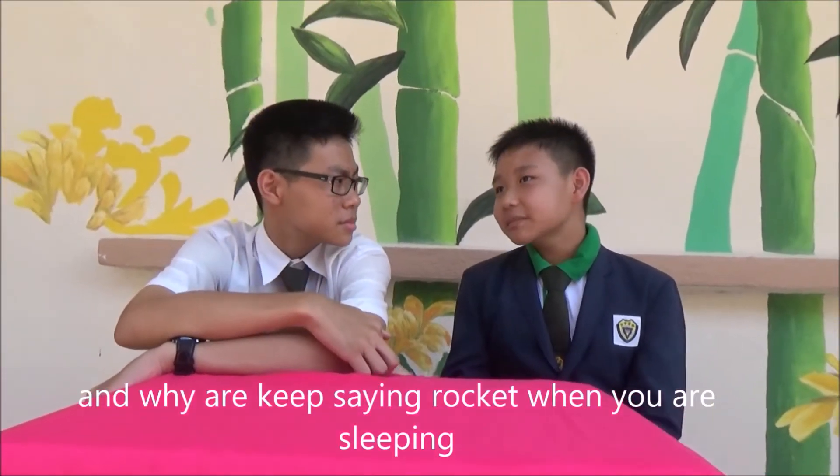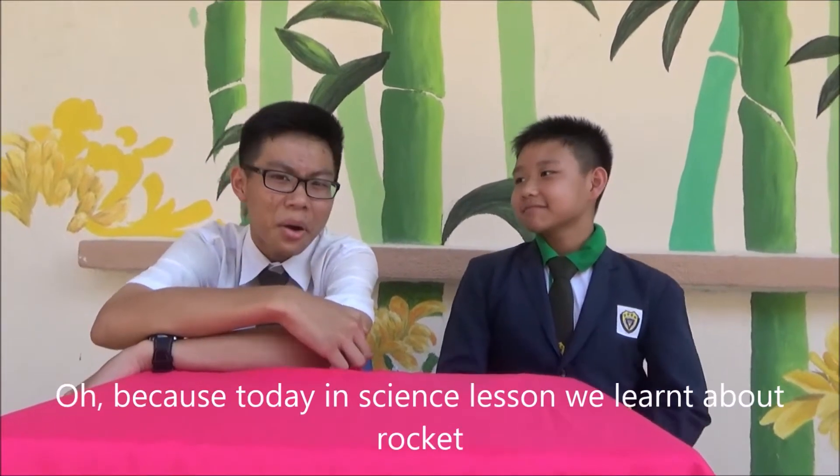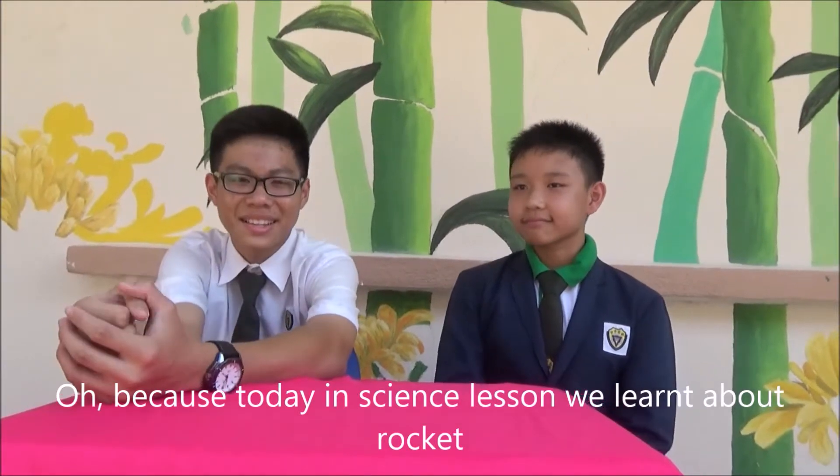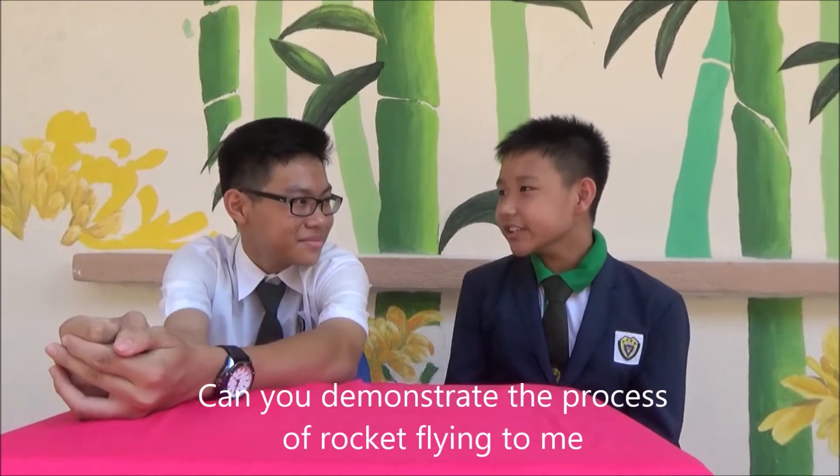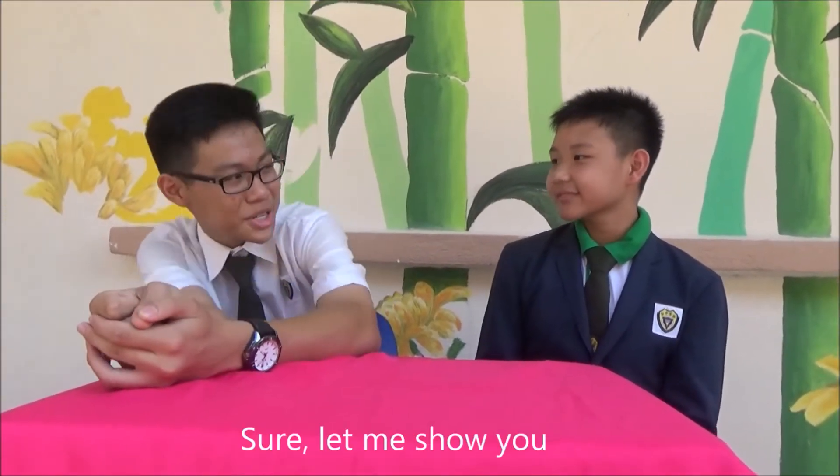And why are you keep studying rocket when you are surfing? Because today in science lesson we learn about rocket. Can you demonstrate the process of the rocket flying to me? Sure, let me show you.